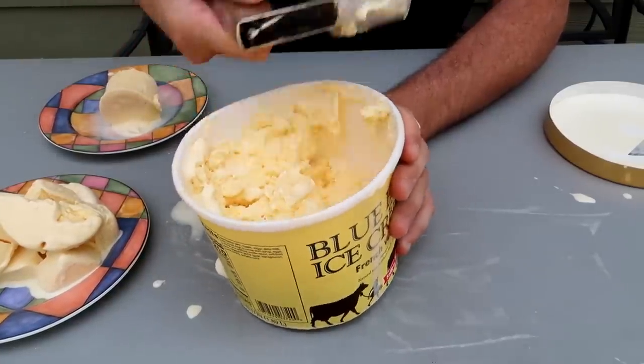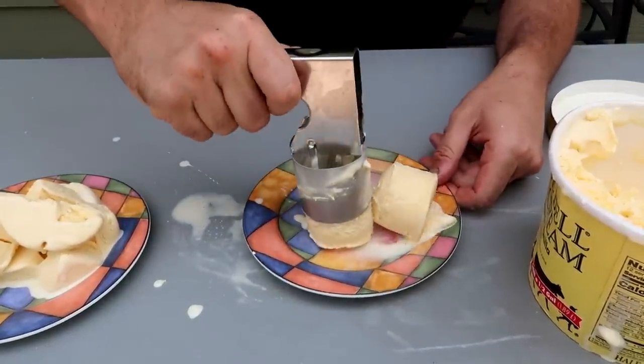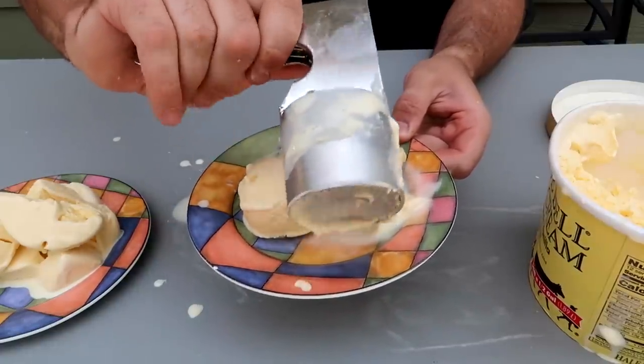So you have a piece right here, put it down, let it go. That is so unique, I love that ice cream scoop. Super interesting.